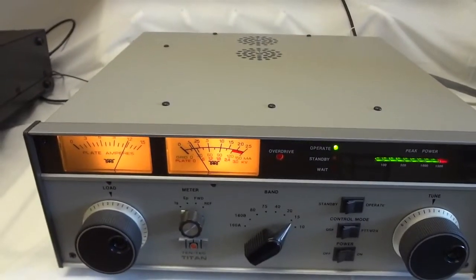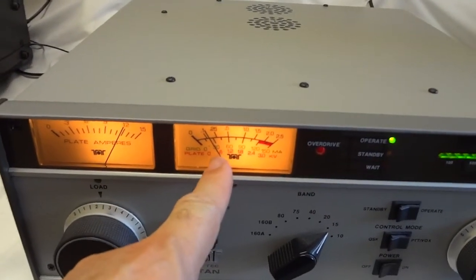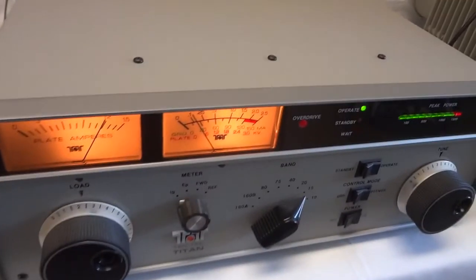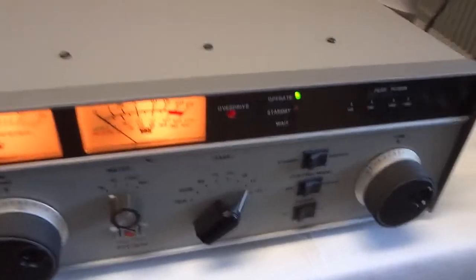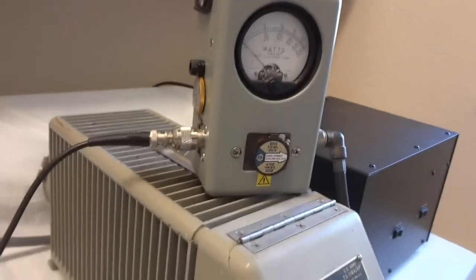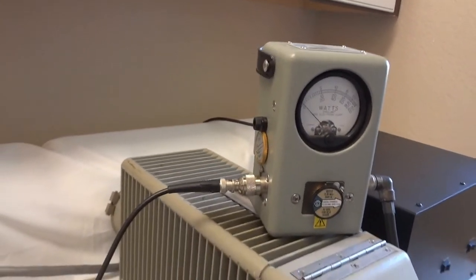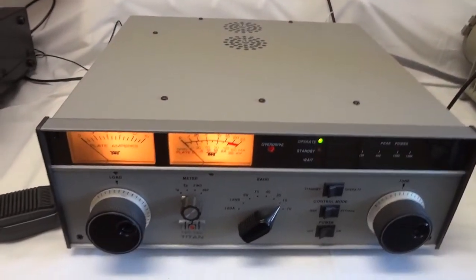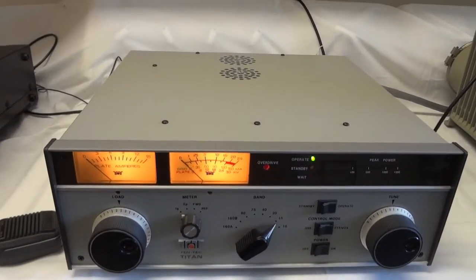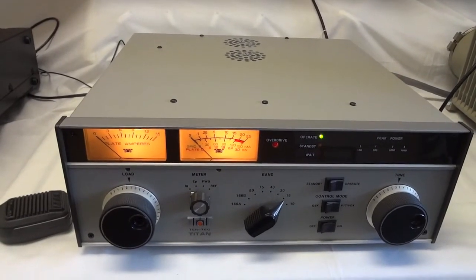Now we're at 15 meters — 1.5 kilowatts with minimum grid current, a very nice setting. The transceiver is at about 60 watts drive power. In single sideband we get a little bit higher — about 1.7 kilowatts with 70 watts of drive power — so it works very well on 15 meters. Actually there's a little bit more gain than on 80 meters, which proves the tubes are in excellent shape because bad tubes start to lose gain at higher frequencies. But as I said, this unit has almost no hours on it, so the high bands work just as fine as the low bands.